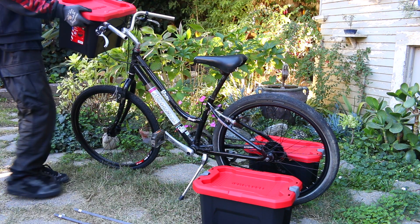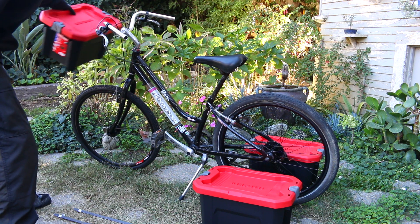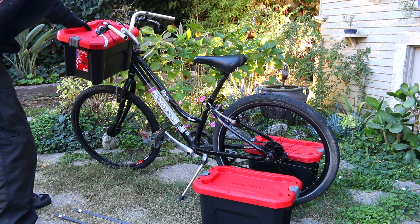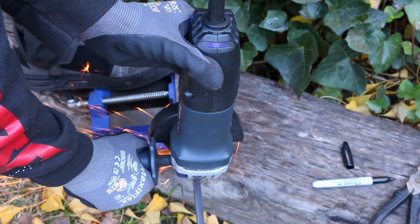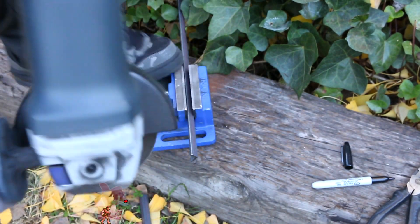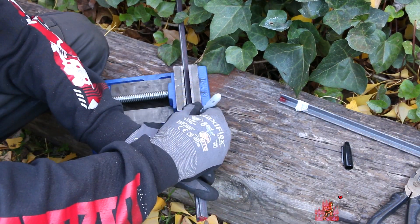Last time, we took a bike we found in the trash, cleaned it up, and brought it to a rideable condition. Now all we have to do is start building. At the end of the last episode, I gave you guys an overview of where my mind was headed in terms of turning this regular bike into a cargo bike.